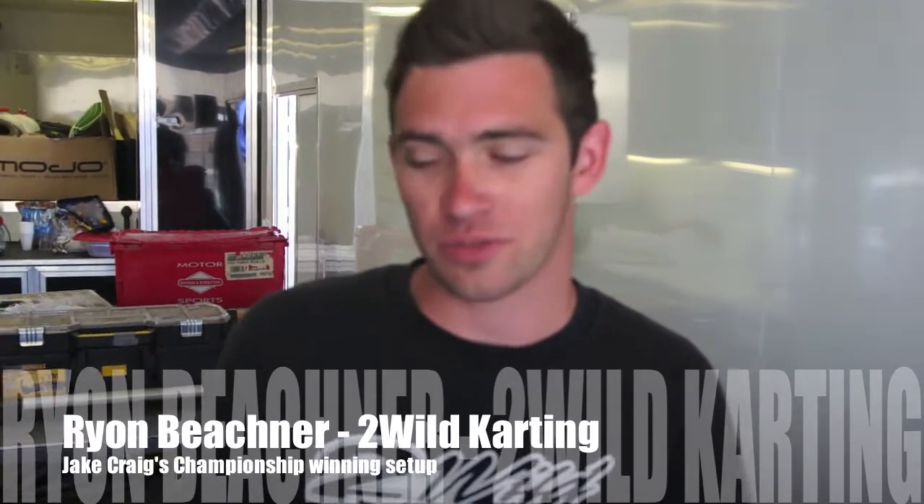I'm Ryan Beechner with 2Wild Karting. You're watching Tuned In on Kart 360. I'm going to show you a couple things on Jake Craig's kart that we've been doing to keep him at the sharp end of the field.